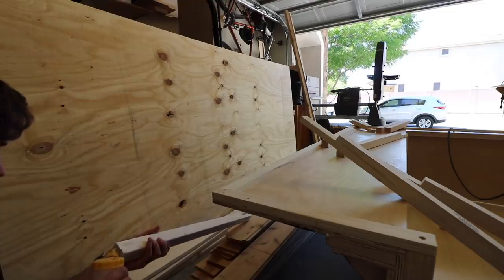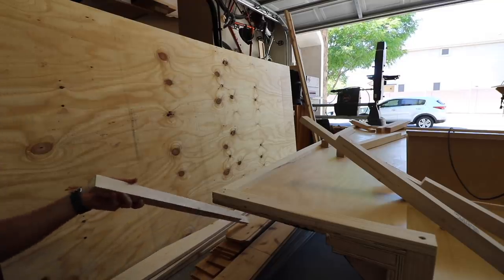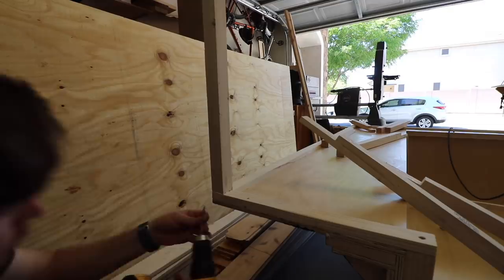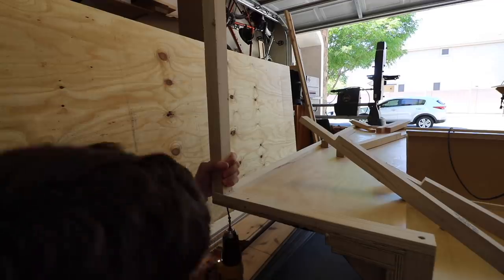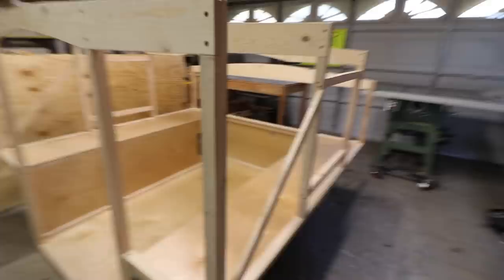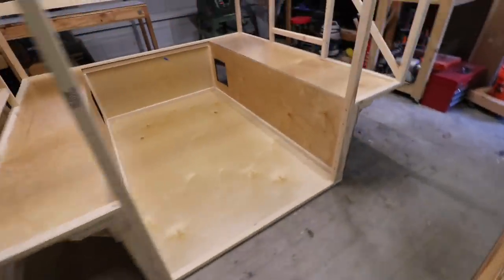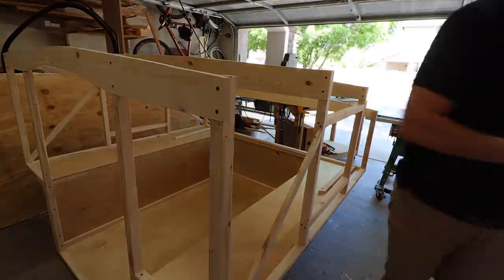Once the bed box had a full day to dry, I was able to set it back down and start installing the internal structure. I used wood glue and two-and-a-half-inch external deck screws — two in the bottom going up through the bed box and straight into the stud, making a secure connection. I repeated the process for all the support struts and then moved on to some side strapping — one-by-two boards put in between the struts to add more rigidity. Once the cedar boards are placed on, all the pieces tie together and make one solid box.